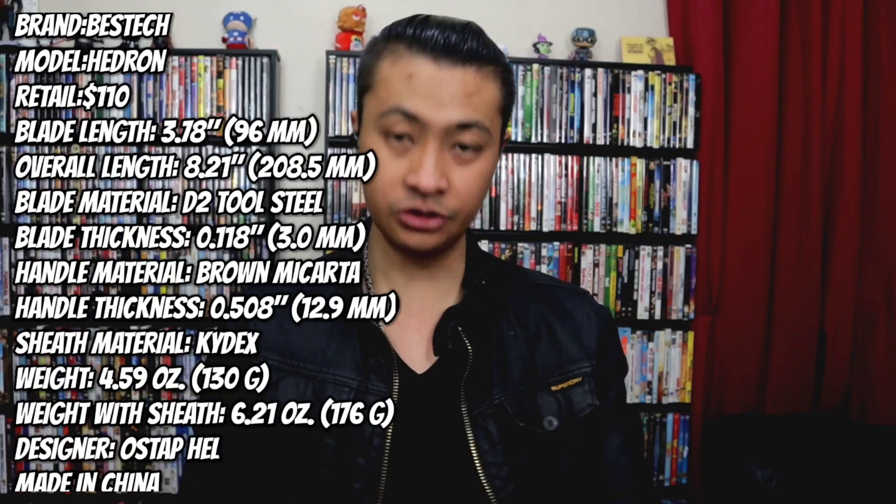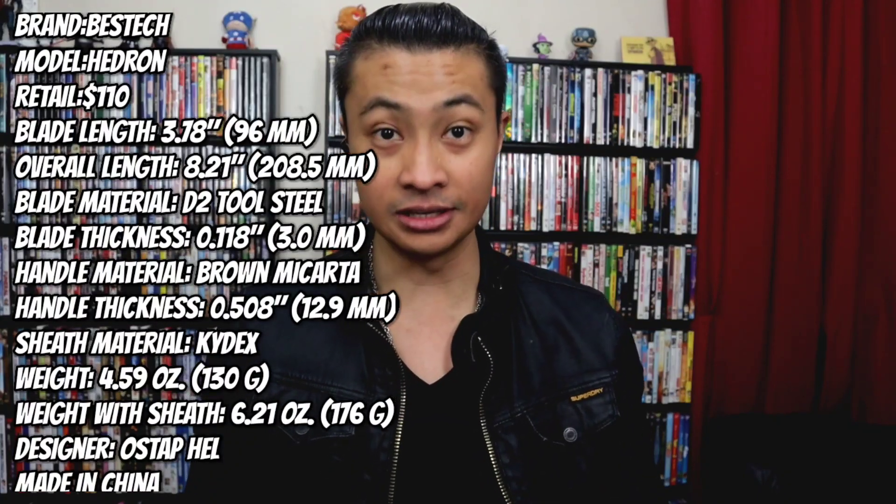Another Bestech! What the heck is going on? What do we do with this? All right, so this is crazy. Let us do the Bestechs first. I'm gonna go with the biggest Bestech right here — this is the Hedron. I don't know which one this is. As you guys know, my knowledge of releases is basically zero. You get your typical Bestech stuff: the books and crap, warranties and all that.